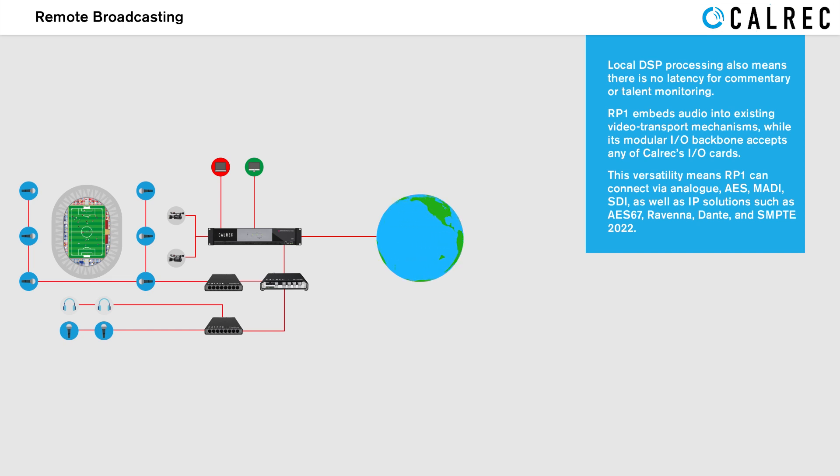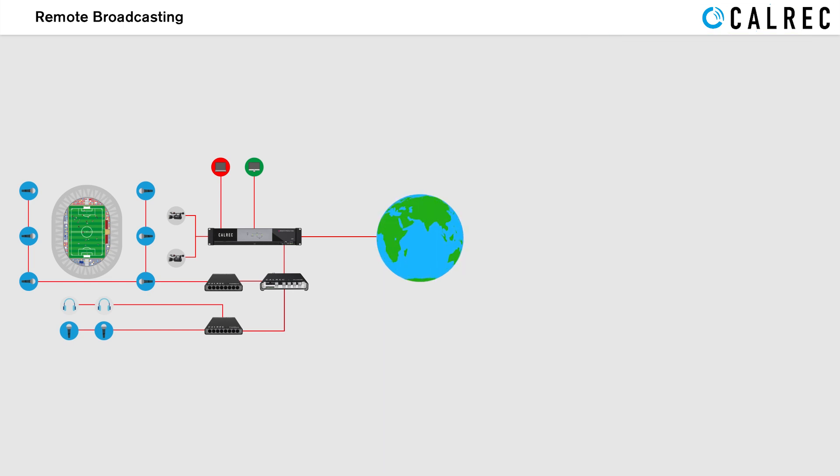RP1 embeds audio into existing video transport mechanisms while its modular I/O backplane accepts any of Calrec's I/O cards. This versatility means RP1 can connect via analog, AES, MADI, and SDI, as well as IP solutions such as AS67, Ravenna, and Dante.